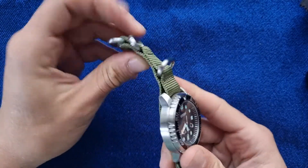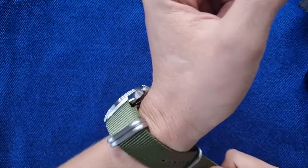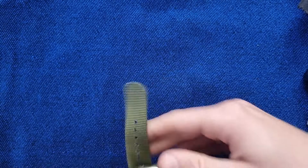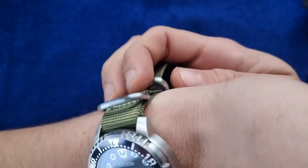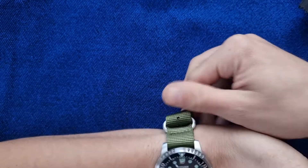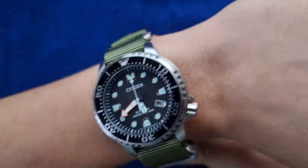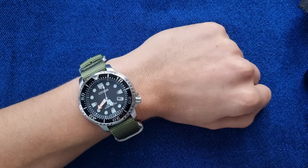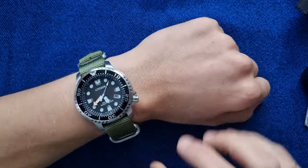It's a bit harder to wear with this Zulu strap, but I actually prefer a Zulu over rubber. If I buy a similar watch, I would definitely put it on a NATO or a Zulu, because they are pure tool dive watches and they were made to be used on straps like that. Here it is on my wrist — under the bone and above the bone.